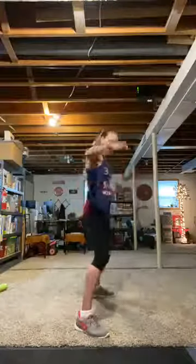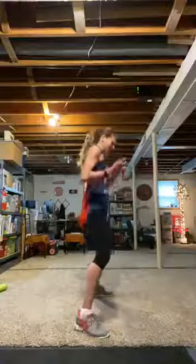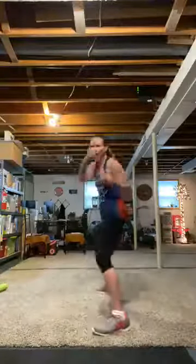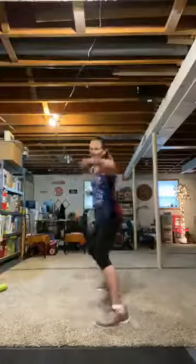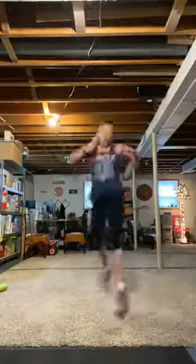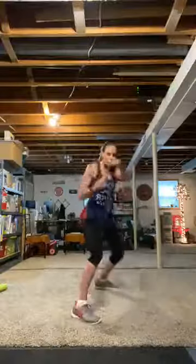From the top — left hand. Jab, cross, jab, jump, switch. Prepare and go. Work. Give me that 180 switch. Jab, cross, jab. Cycle five complete.